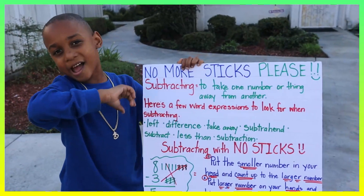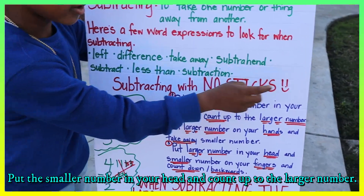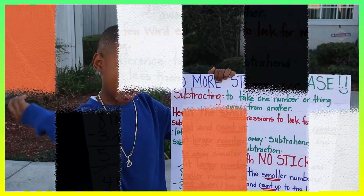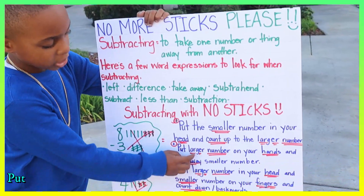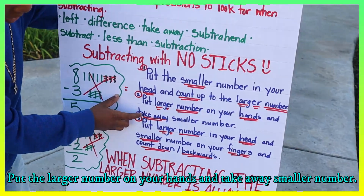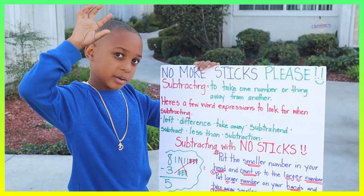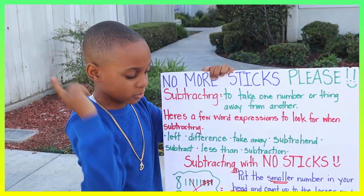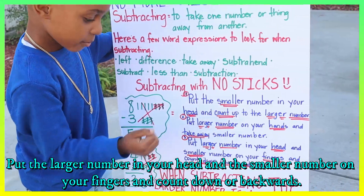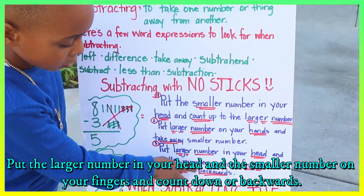No sticks allowed. So you've got three options. Option one: put the smaller number in your hands and then count all the way forward to the larger number. Option two: put the larger number on your hands and then take away the smaller number. Option three: put the larger number in your head and put the smaller number on your fingers, then count down or backwards.